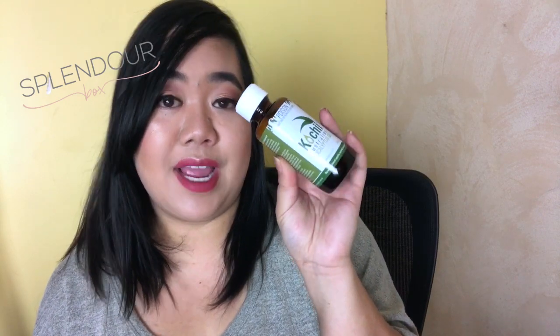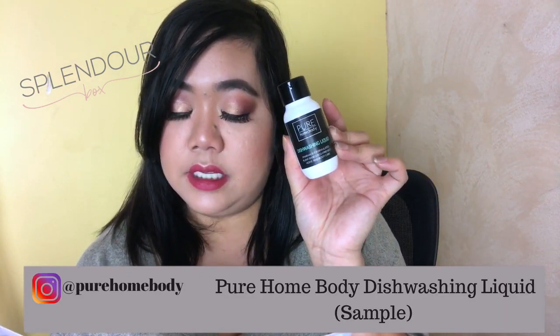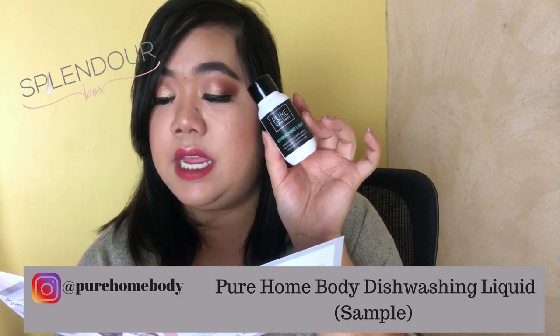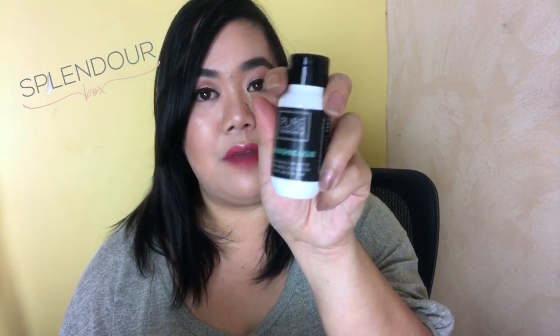The last product is from Pure Homebody — it's a little sample size from their recently launched home range. It's pharmacist formulated, effective, plant-based, non-toxic, and eco-friendly. You either got the dishwashing liquid or the laundry liquid, and I got the dishwashing one. I think these are great for traveling and stuff — I'm moving next week so I'm going to put this in my luggage and try it out at the hotel for the first few days. I love little samples like this for travel. I'll leave their Instagram details in the description box below.